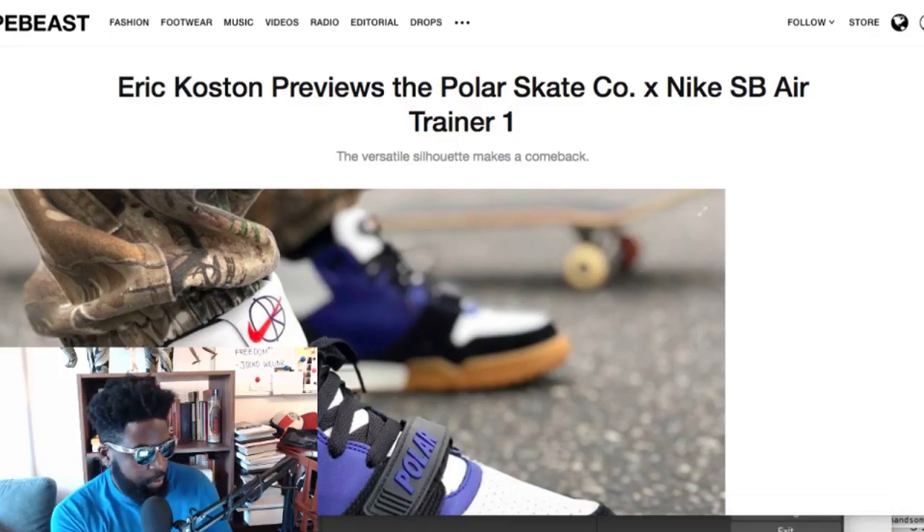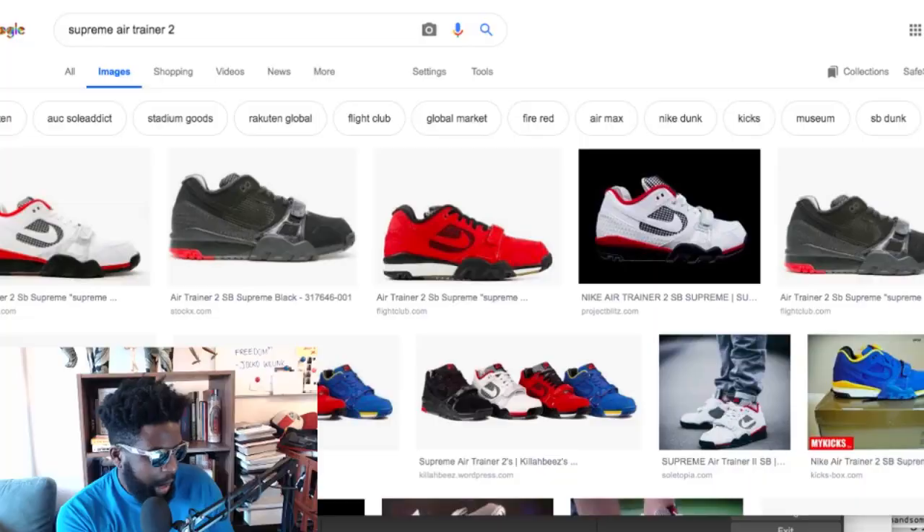Do you remember the Air Trainer Two that Supreme did a collaboration with? I'll get up on the picture so you guys can see — the Supreme Air Trainer Two. They tried to make it happen but it just didn't work. I'm not sure why, but it was actually one of my favorite sneaker collaborations that Supreme had done in a while.